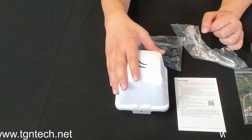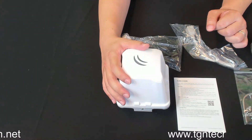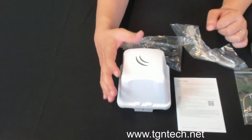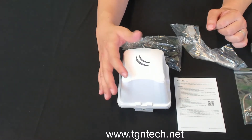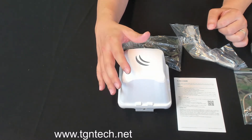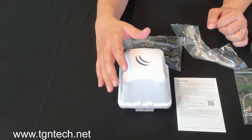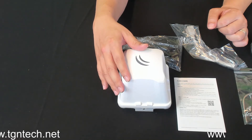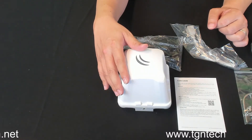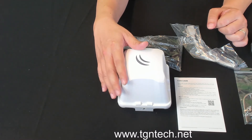With this device as the CPE, we know that the 60 gigahertz network is no longer a distance we can't reach. This CPE allows you to set up a point-to-point connection at 60 gigahertz. It's able to go upwards of 800 meters on point-to-point, and upwards of 500 meters on point-to-multipoint. Visibility is definitely very important.